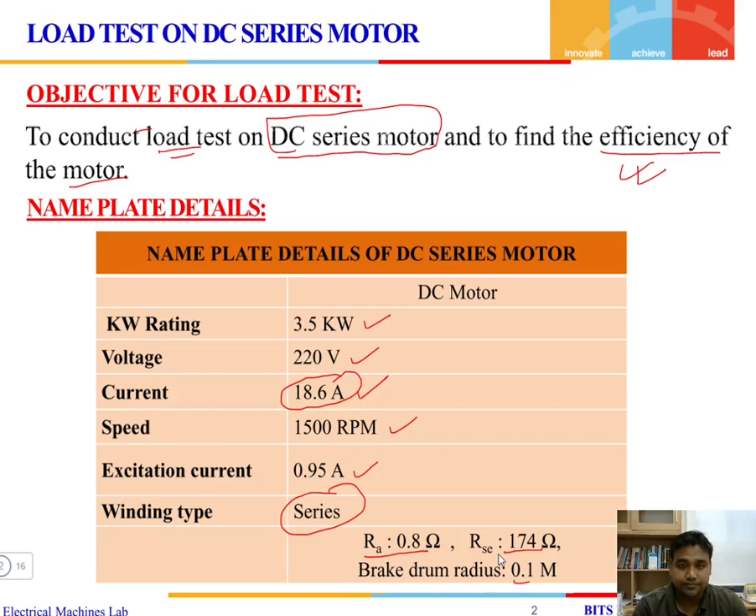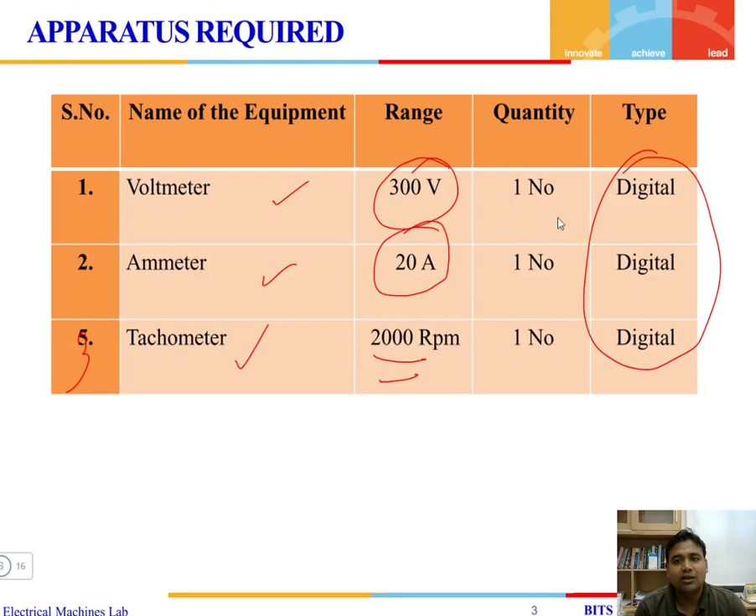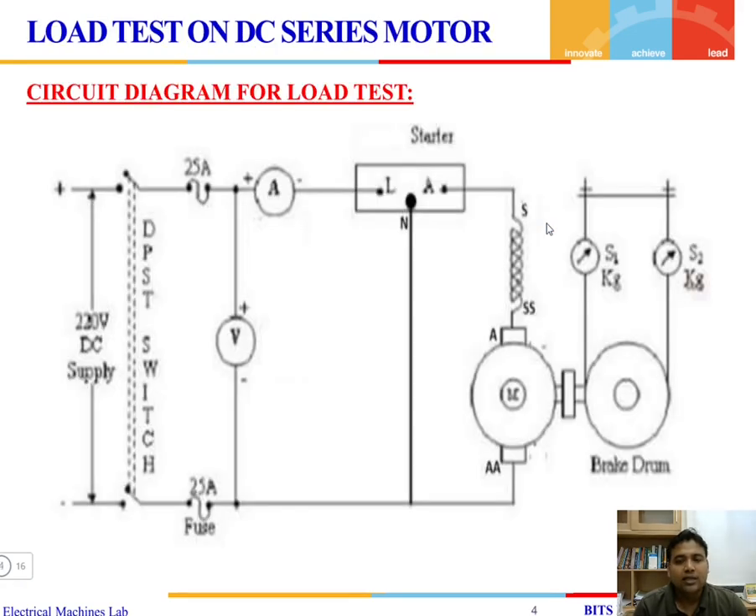The brake drum radius is 0.1 meter. We will be using a voltmeter with a range of 300 volts, an ammeter with a range of 20 amperes, and a tachometer that can measure speed up to 2000 RPM. All instruments are of digital type.